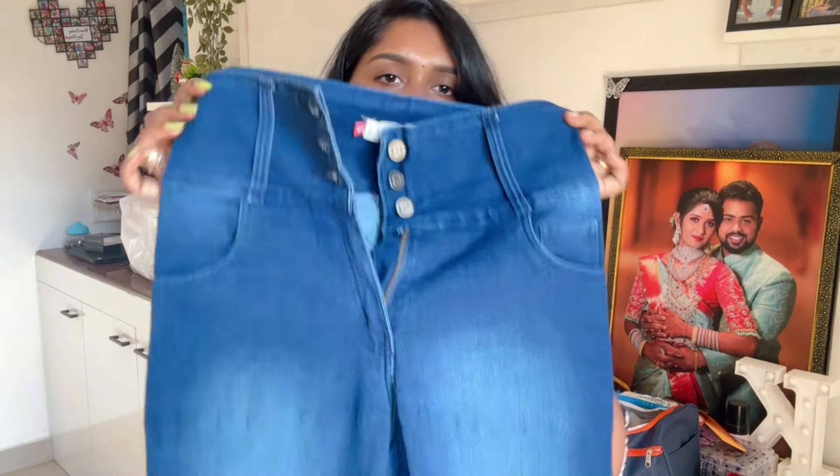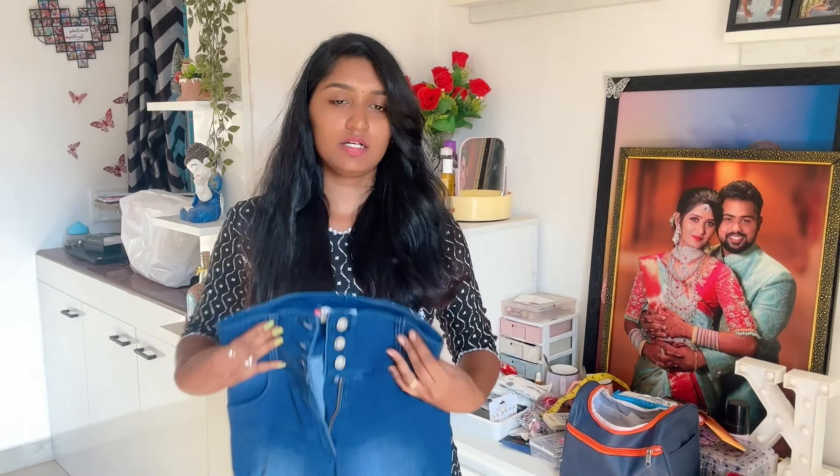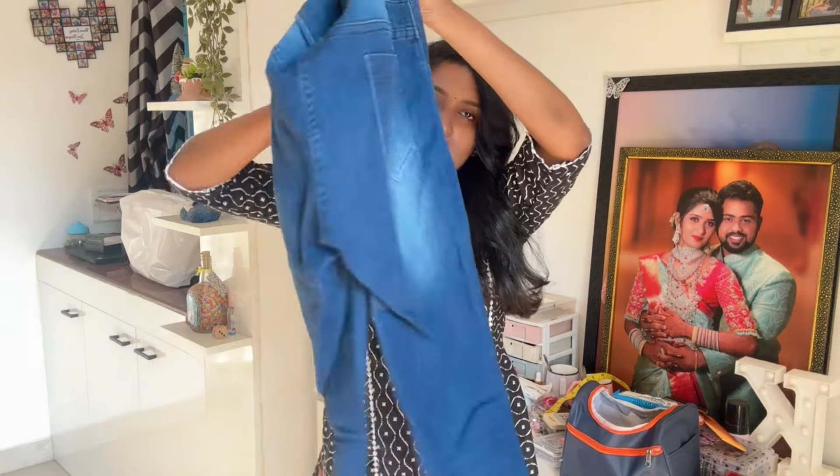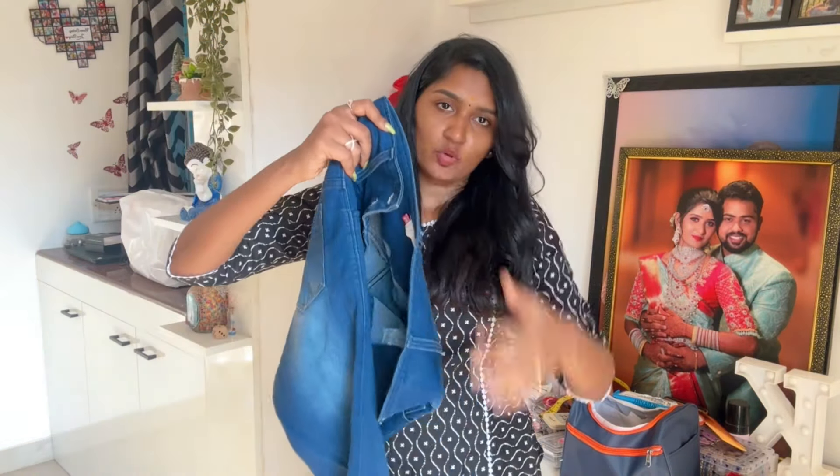Next I'm going to measure the jeans — this is a skinny fit jeans, high waisted skinny fit. I'm going to measure the three-button pants and the zip. It is stretchable and breathable — you can wear it in summer.